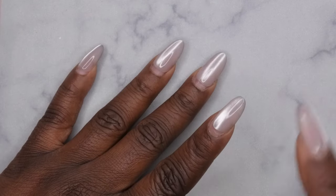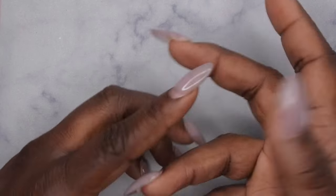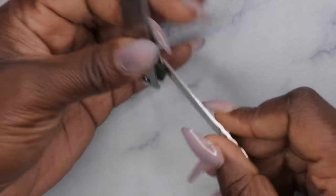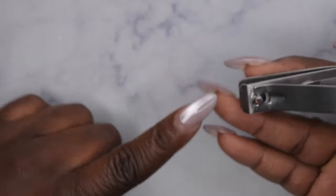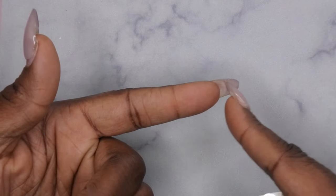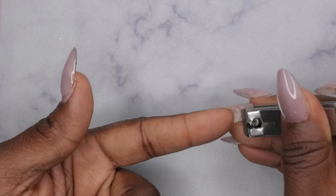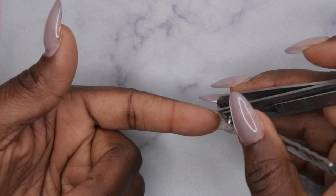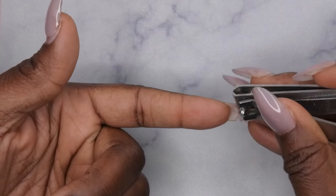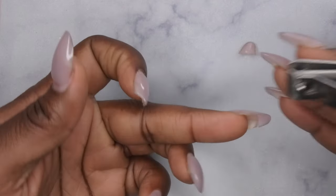The first thing I want to do is clip my nails down to size. I cannot find my nail clipper that clips nails down quicker, but I do have my handy dandy nail clipper. So first I'm going to go ahead and just take off all the nails. I'm going to keep my actual natural nail length because I want to show you all how long my nails grew out. Essentially what you do is go underneath and just clip off that press-on nail, then file it down to size.